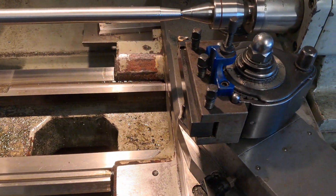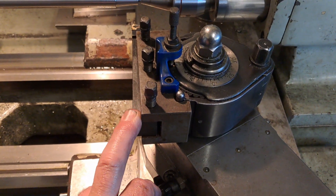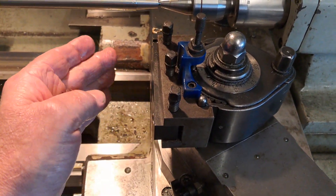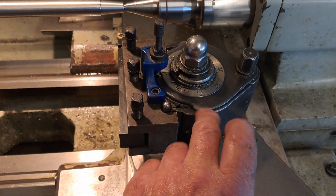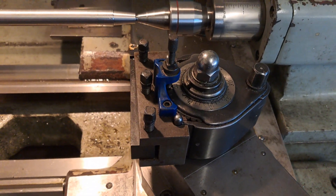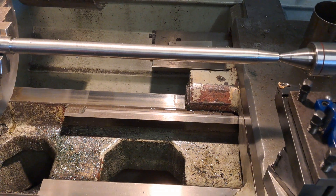I have a Swiss-style tool post — some people call it a 40-position tool post — which is great, but it doesn't work well with the compound set at that angle because it moves in fixed increments. So I had to offset the tool in the tool post to keep it at 90 degrees to the part. If you have one of these, you'll probably understand what I mean — 40 into 360 doesn't divide evenly into 29 degrees.